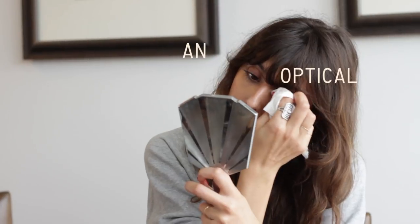Makeup is always about an optical illusion. If you only have foundation where you need it but the rest is bare, no one will think you have foundation on. They will think that it's your real skin being like this.